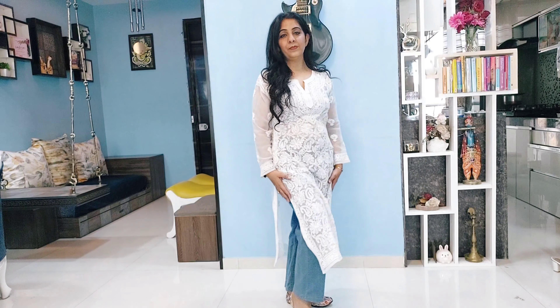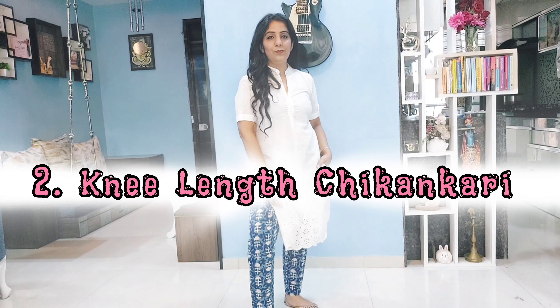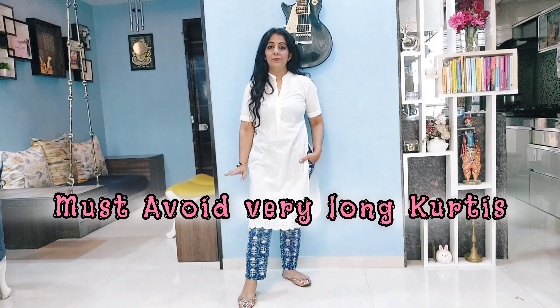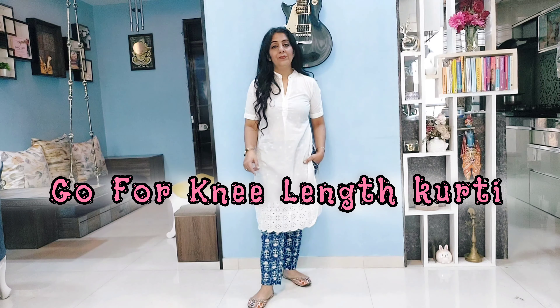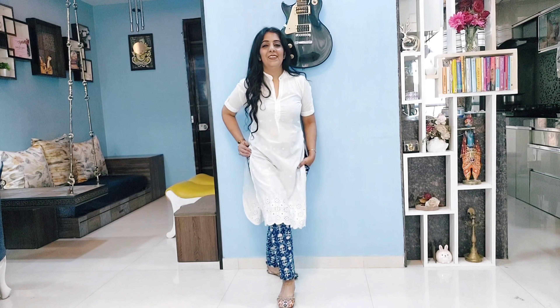This was all about long kurtis. If you are a petite girl or below average height, I would suggest you avoid too-long kurtis because they will make you appear even smaller. You should go for knee-length or shorter kurtis — they are best and you can experiment with them.